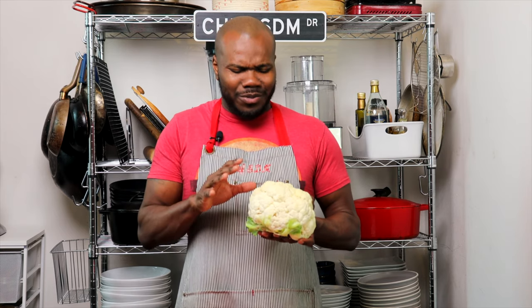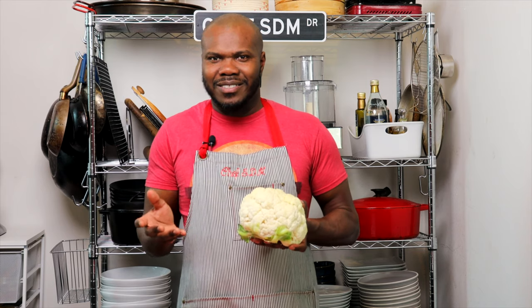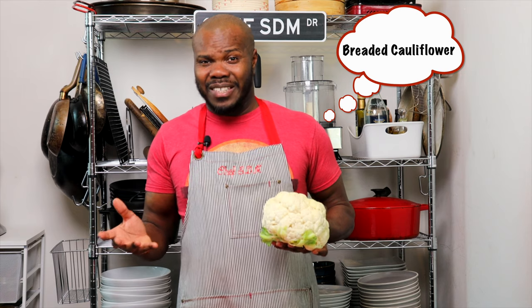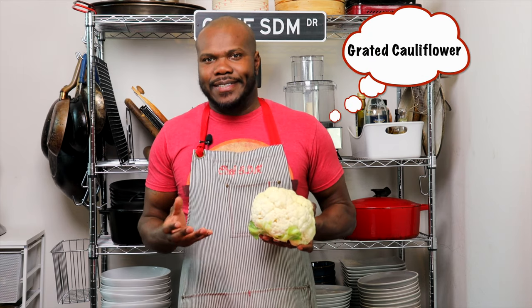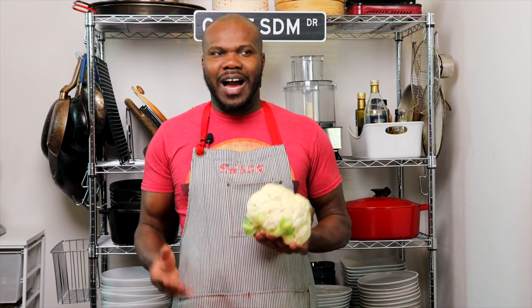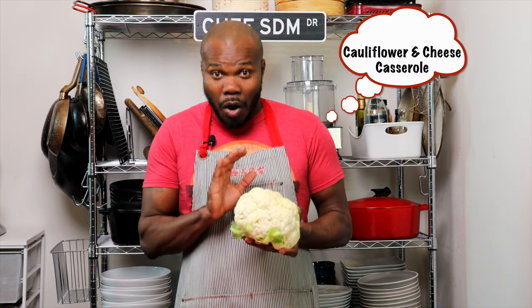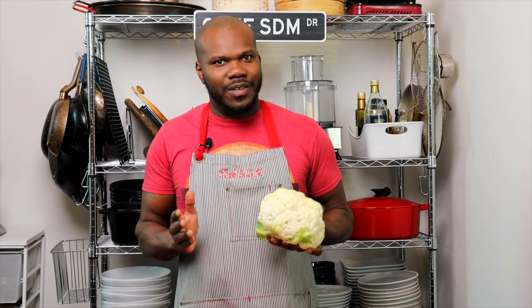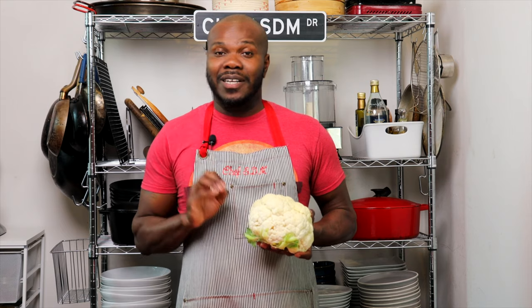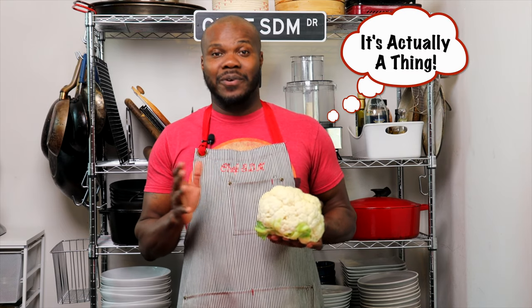People tend to do some off-the-wall but yet delicious things like cauliflower buffalo wings — it's not a real thing. Cauliflower rice — it's not a thing. Then you have cauliflower mac and cheese — although delicious, it's still not a thing. So what I am going to do is elevate this a couple of notches and we're going to do cauliflower puree.